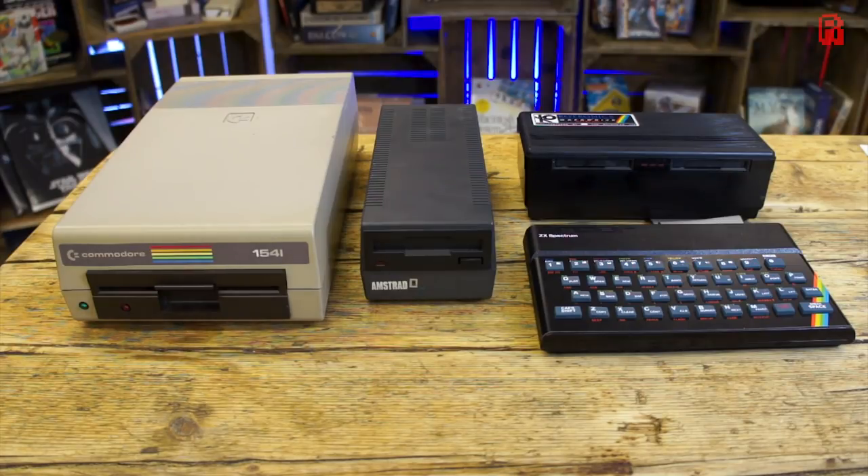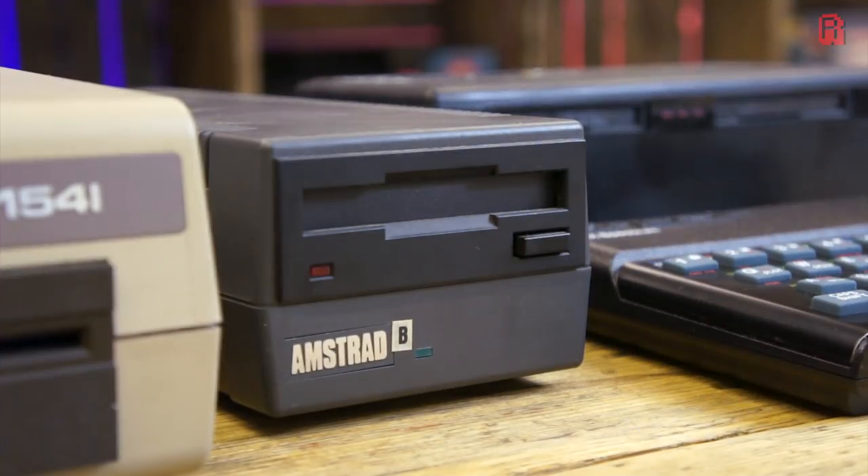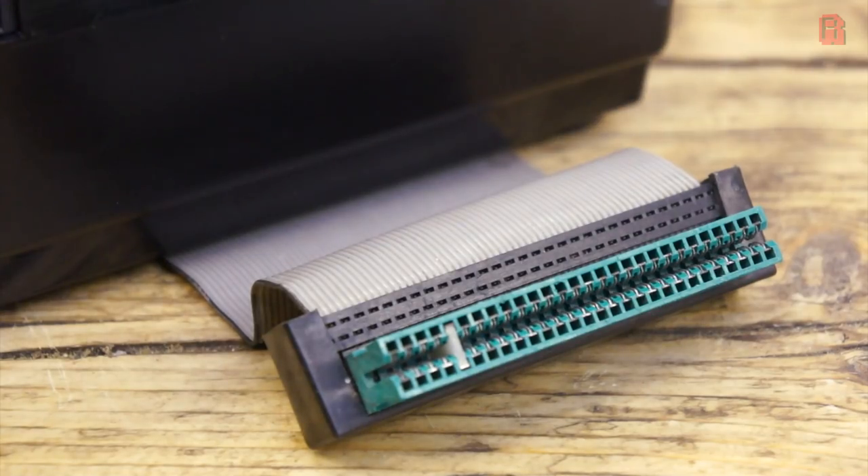Cosmetically, its injection-moulded ABS plastic matches that of the ZX Spectrum. And while large in comparison to the Spectrum, it has nothing on the Commodore 64's 1541 or the Amstrad's FD1 drive. The 3-inch drive in the Amstrad incidentally was also fitted to later Spectrum models. Not one but two drives are installed, making wafer-to-wafer copy a breeze, and there are LEDs on the front to indicate power and activity. The 35-way ribbon cable connects the drive up to the Spectrum.